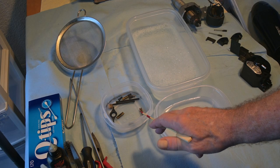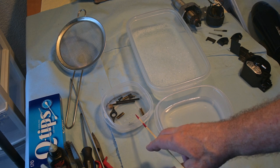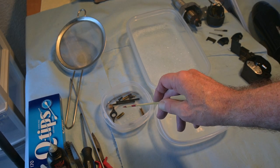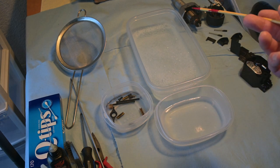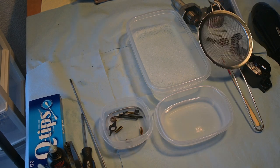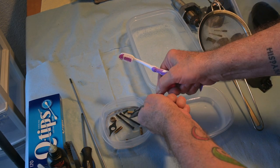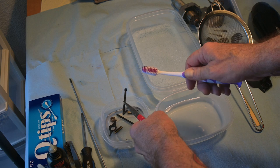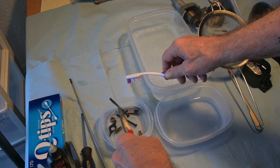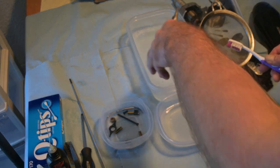These guys already did a first soak for about two days in there. That's why the crud cutter is really clear — they've already been sitting in it for over 48 hours. So here we go. I've got a toothbrush and I'm just going to give it a little wipe-down to knock off anything that didn't come off. And then it's right into the soapy water.